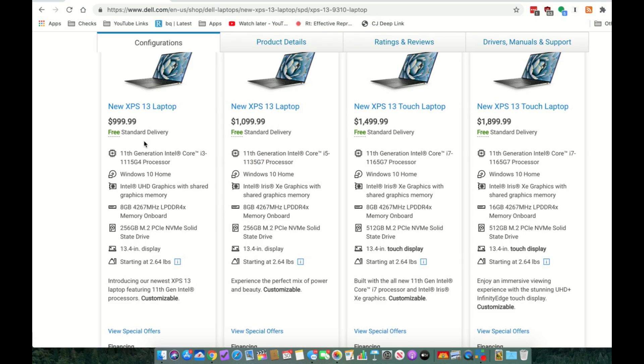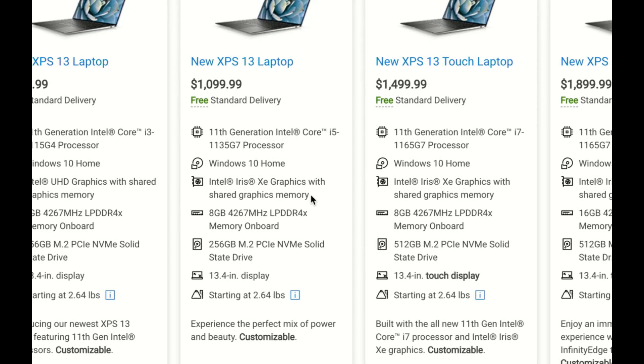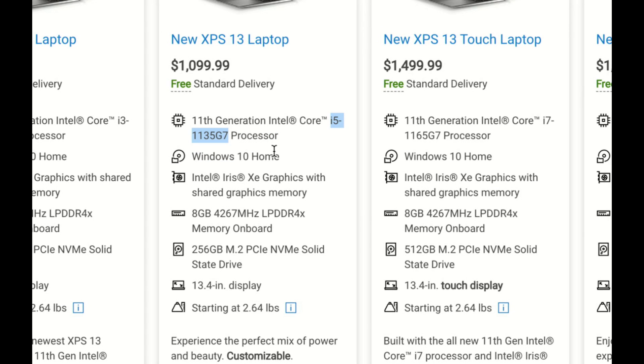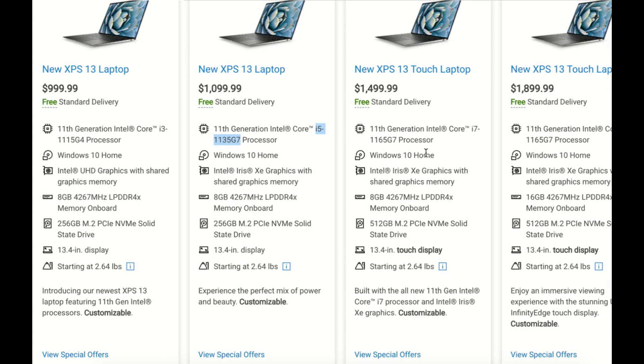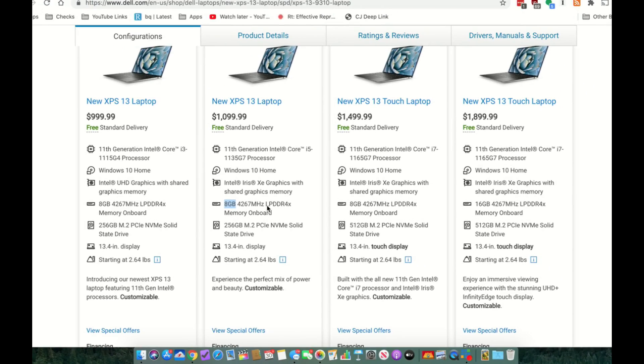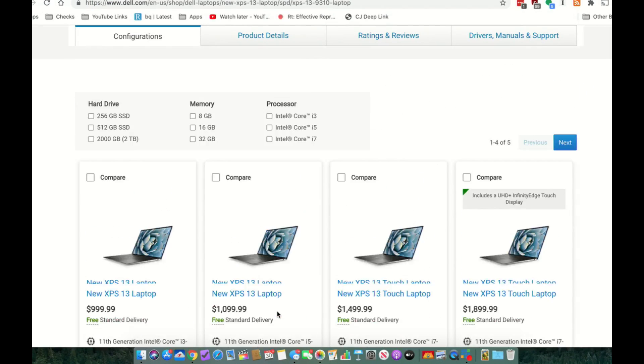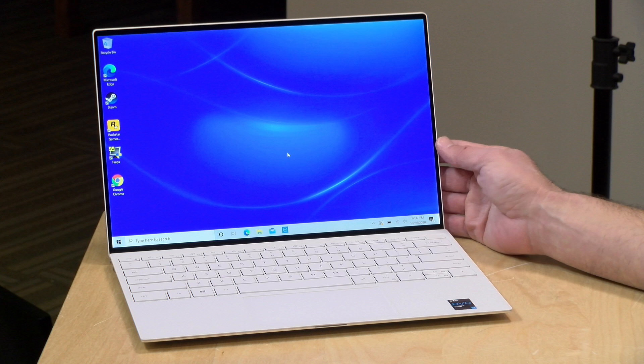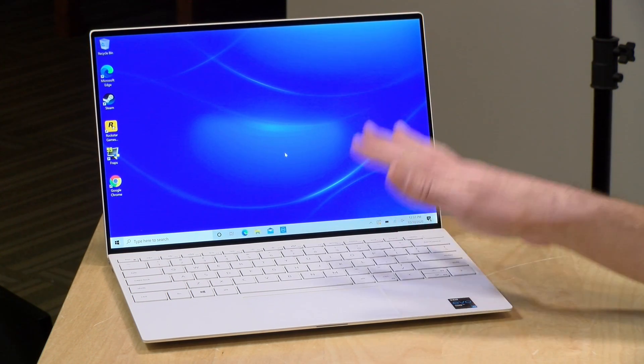The price point on this starts at a thousand dollars, but you're not going to get the best performance on the entry-level model. Pay close attention to the details when pricing one of these out — you really want to make sure the one you pick has the Intel Iris Xe graphics, and make sure your processor has G7 at the end of it. There's an i5 version starting at around eleven hundred dollars and the i7 starts at fifteen hundred. I'd advise getting the 16 gigabyte configuration over the 8 gigabyte, because it's possible you could get one without the Iris graphics.